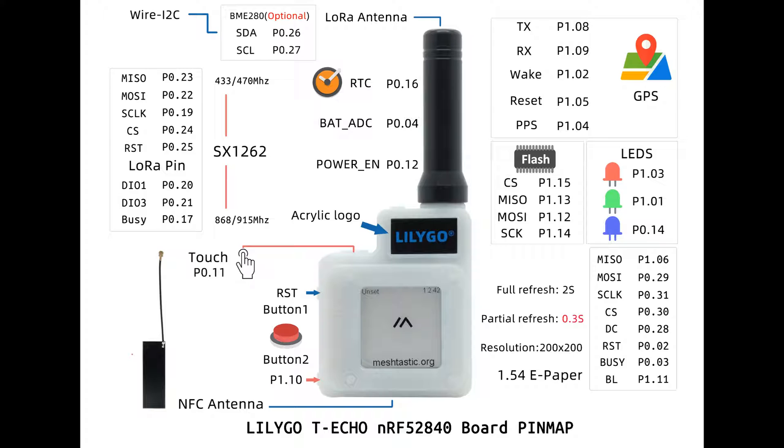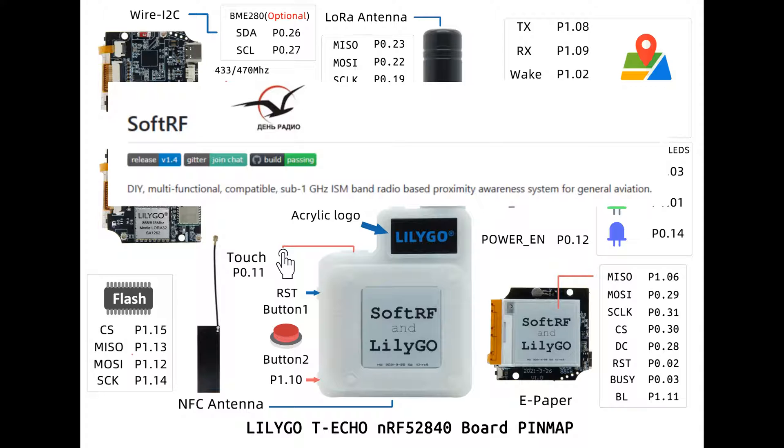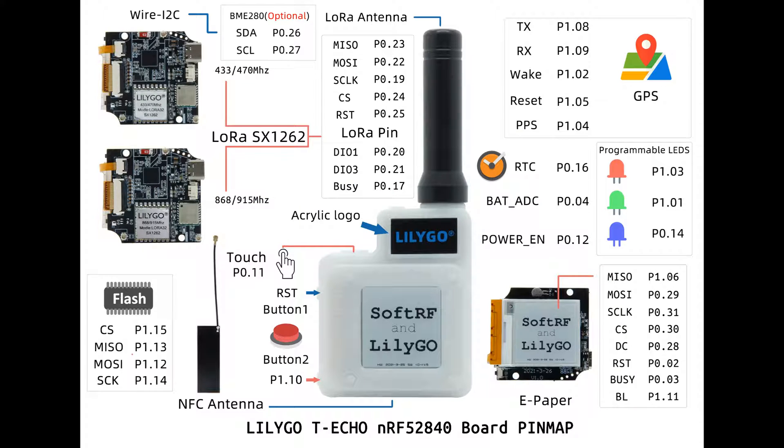Now, through that conversion, you are going to lose your ability to use SoftRF. SoftRF, if you may know, is a DIY multifunctional compatible sub-1 GHz ISM band radio-based proximity awareness system for general aviation. If you know what that means, you're probably using it.